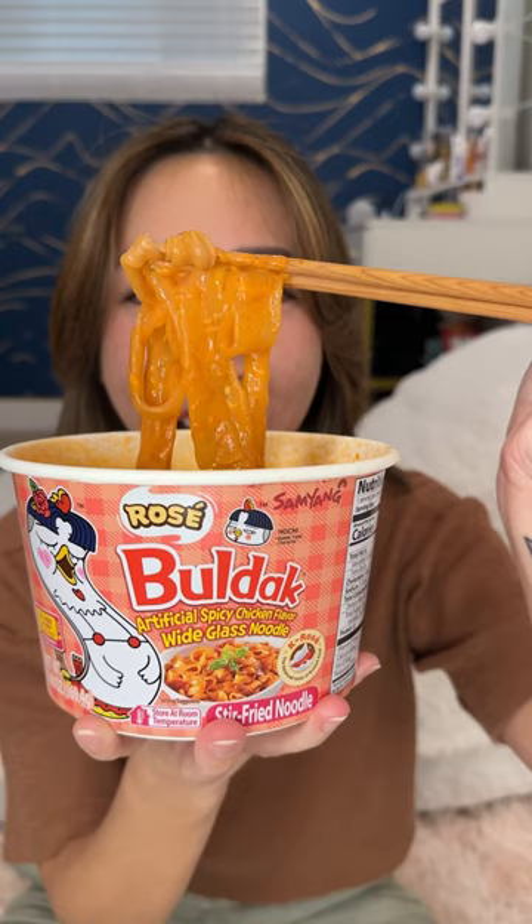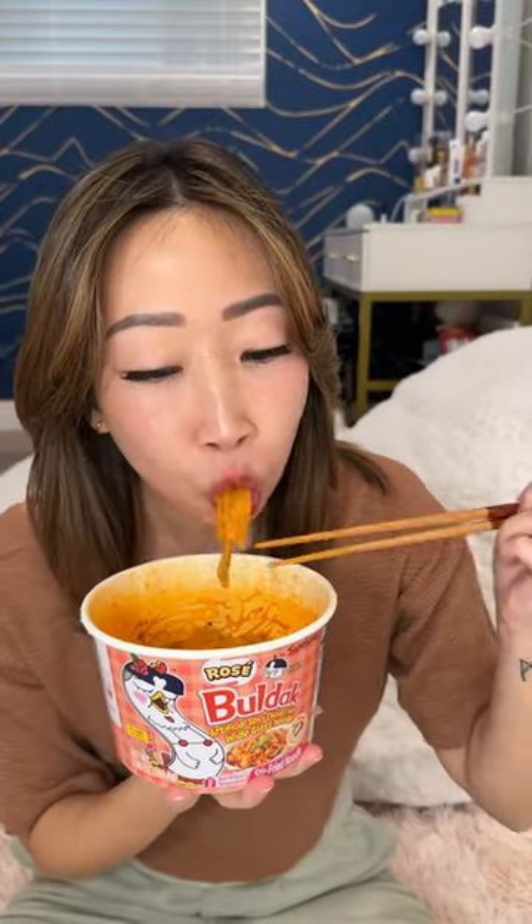I love that this sauce just sticks on the glass noodles. Whoo. That was so good. It's definitely spicy. First taste was like very cheesy, and then the spice just like hit straight into my throat.